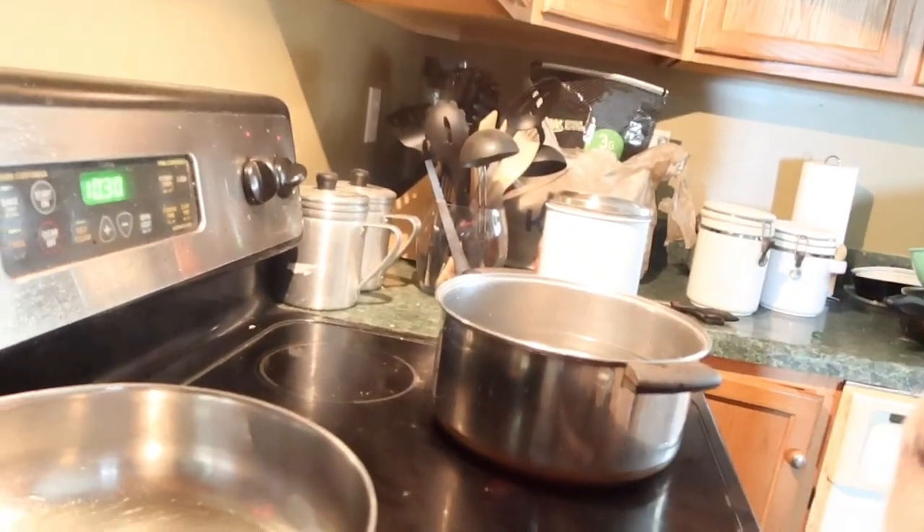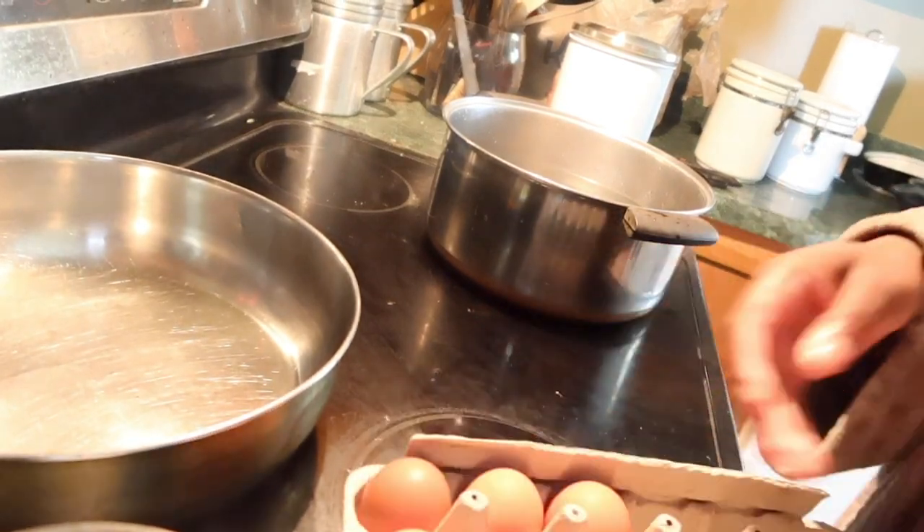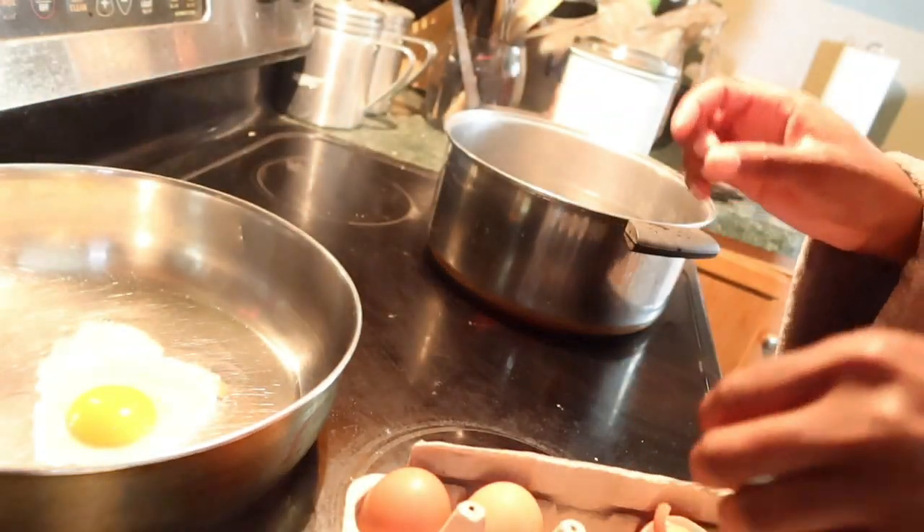Stir-fry never takes me that long — like cooking it, I've cooked stir-fry multiple times and it never took me that long. We're really gonna use all these eggs. I'm just gonna crack them in there because I need to go get some more eggs anyway.